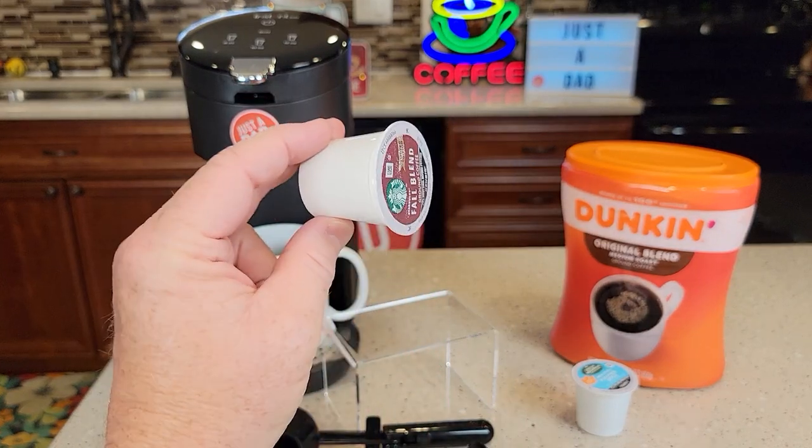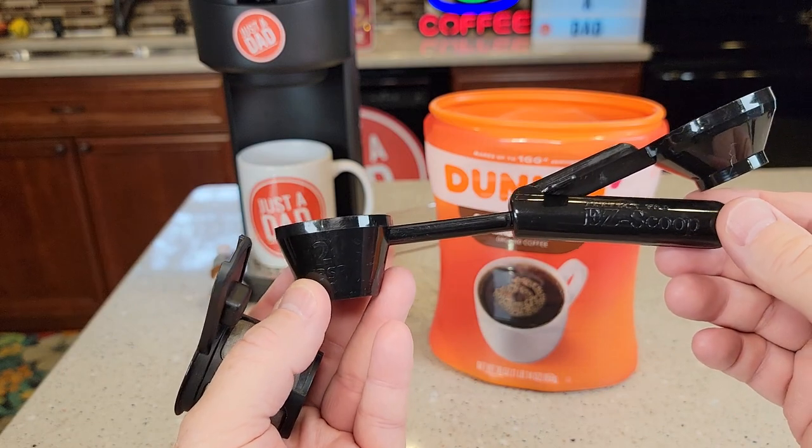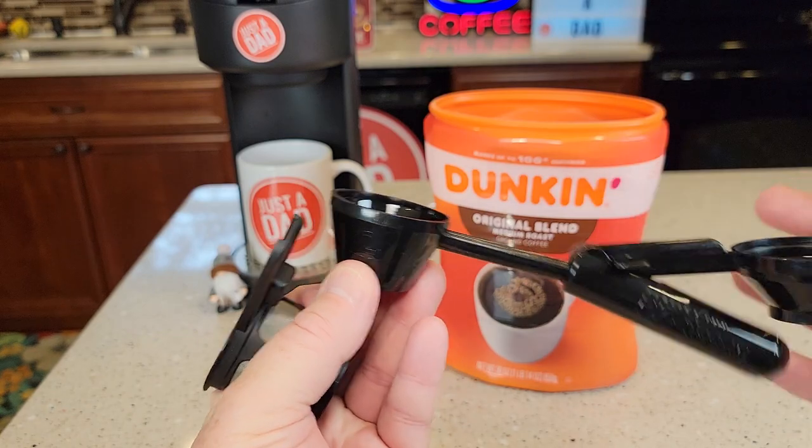K-Cups only hold two tablespoons of coffee. Here I've got the Easy Scoop from Perfect Pod. It holds two tablespoons of coffee and it's got this little funnel we put on there.